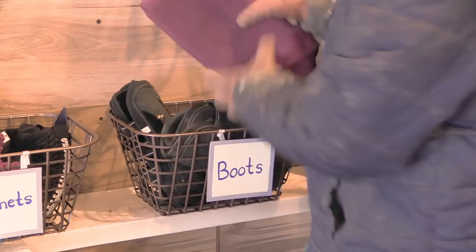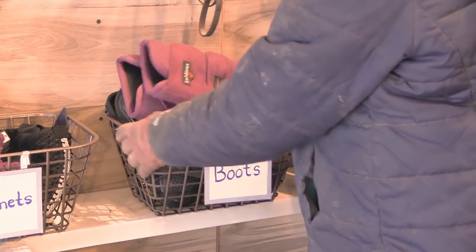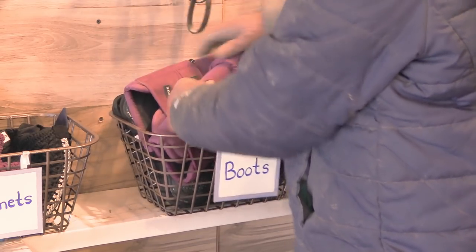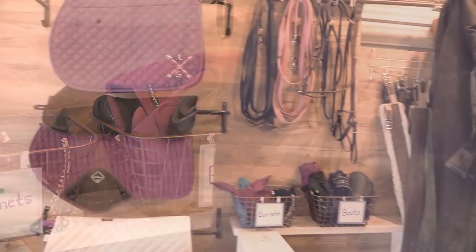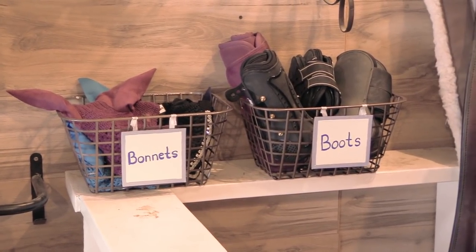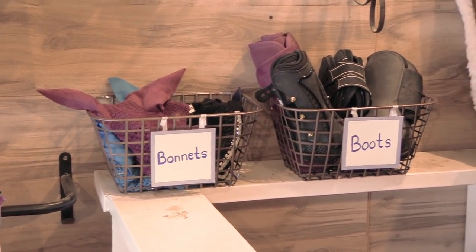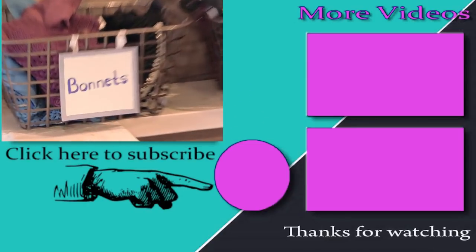So if you're looking for an easy and affordable storage solution for your tack room or pretty much anywhere, why not go to the dollar store, find some of these bins, and make some really fun and useful storage bins for your tack room or your home? Thank you so much for taking time out of your day to watch this video. Be sure to subscribe to my channel for lots of other DIY horse-related videos. Thanks so much for watching and I'll see you in the next video.